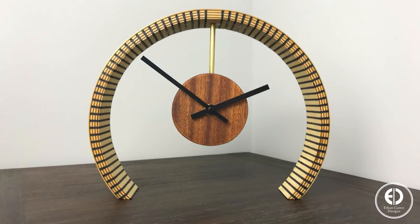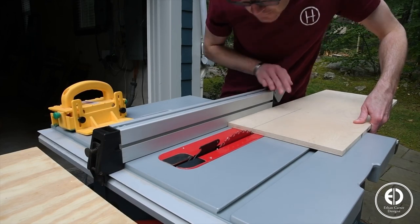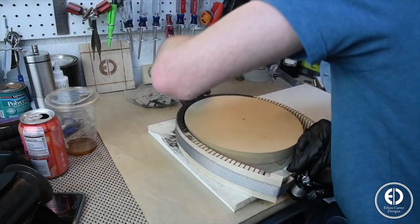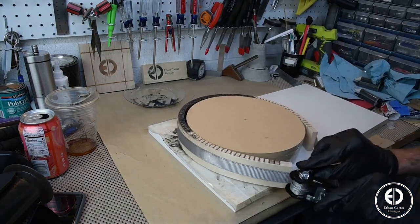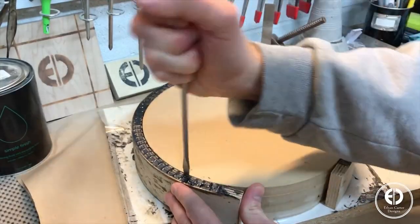Over on Instructables, Ethan Carter created a bent plywood mantel clock. He goes over every step in the video and guide, from cutting the curves to accenting them with epoxy and building the form to make the final shape. He cleverly used a tie-down strap to clamp the curve in place while the epoxy dried.